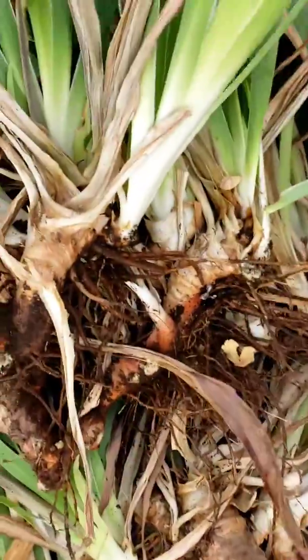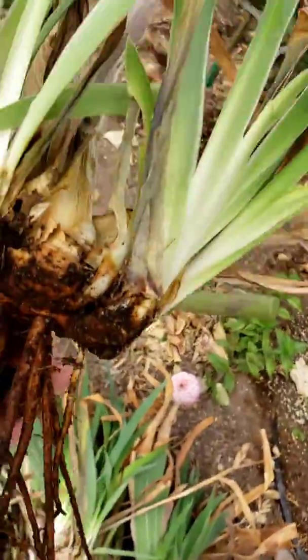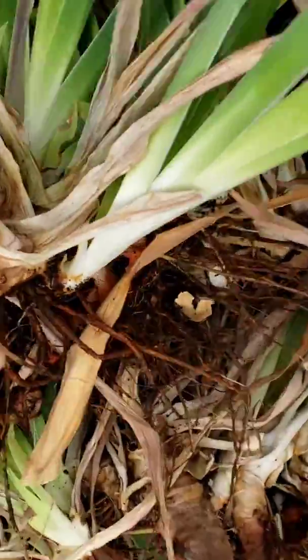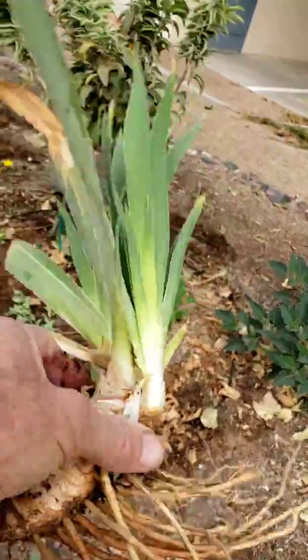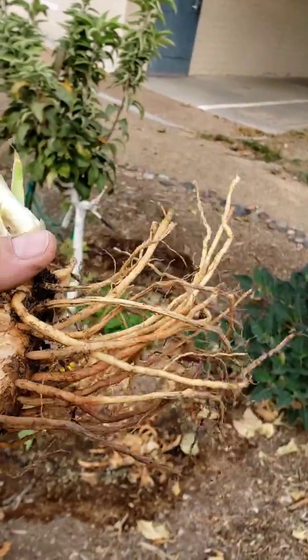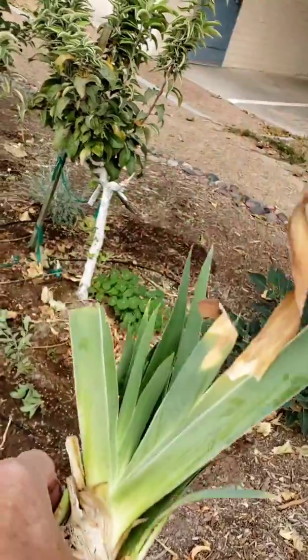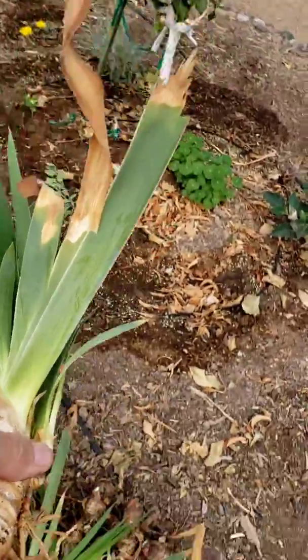Once you've got your iris out, you want to look it over real good, make sure there's nothing on it that's going to hurt you. Then you want to remove all of the brown leaves — just pull them off, yank them off. What you'll be left with is something pretty clean; you haven't hurt too many roots. Now I'm going to trim these roots off — not completely, but enough so that it's a nice complete package.